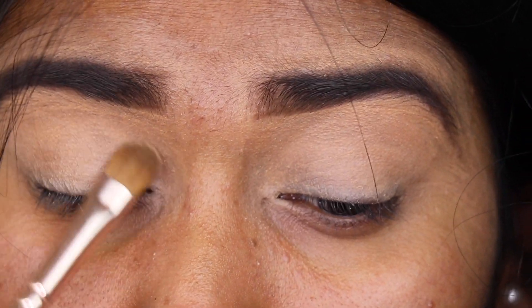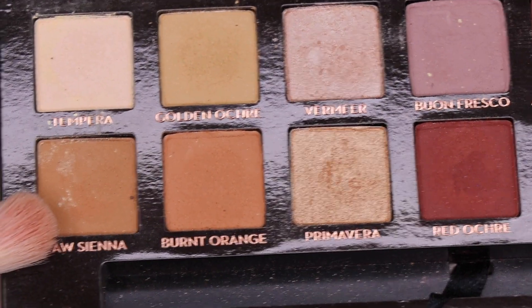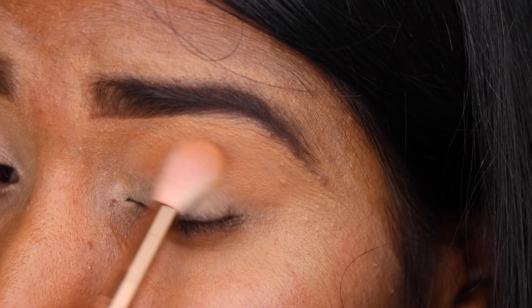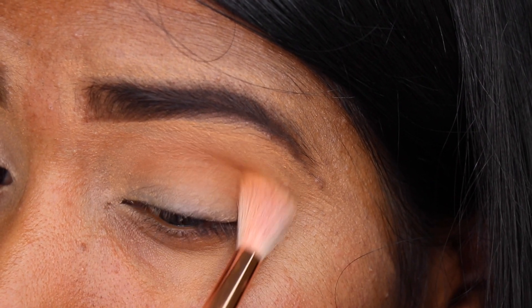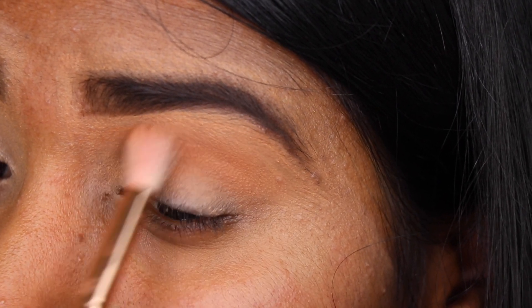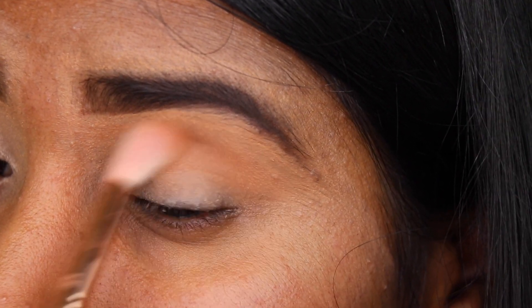Now I'm taking this brown color from the Anastasia Modern Renaissance palette and applying that on my crease area with a fluffy blending brush, just blending that out in my crease.